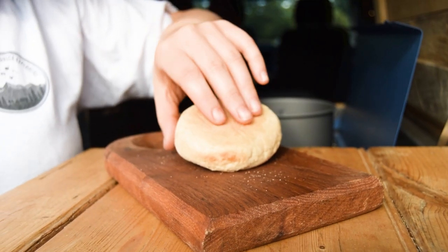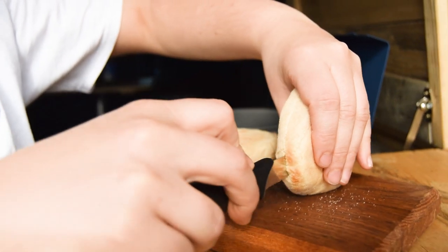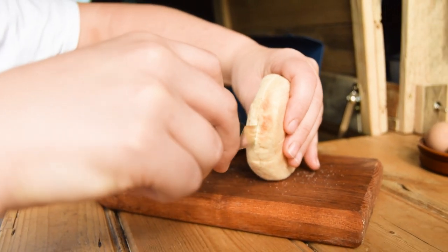Slice your breakfast muffins and toast them. We are using a toasting pan, but a grill or toaster at home would work a lot faster. Remember to turn and rotate the muffins if you're using our method.